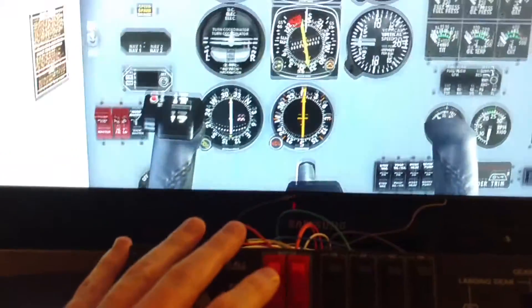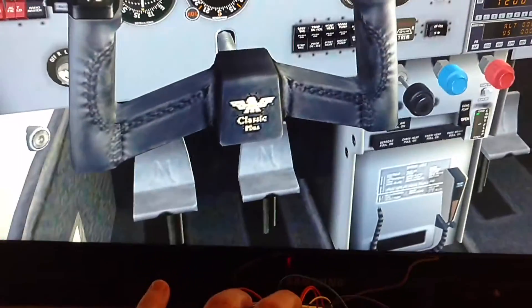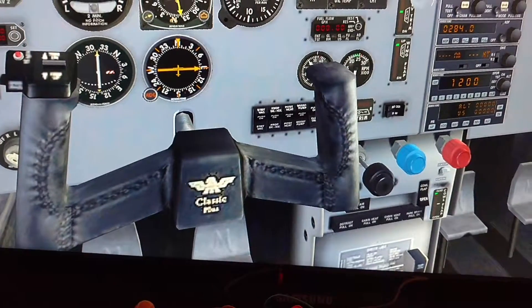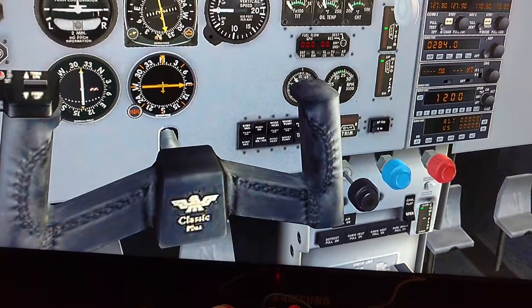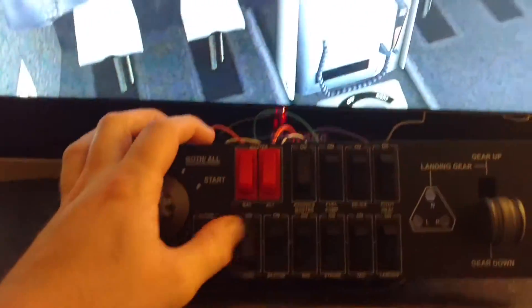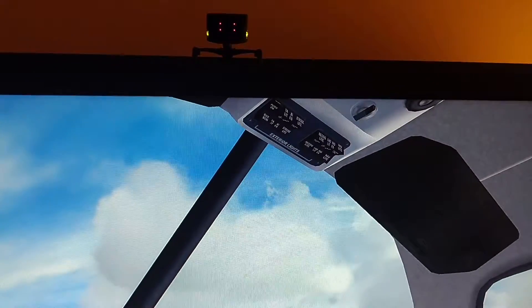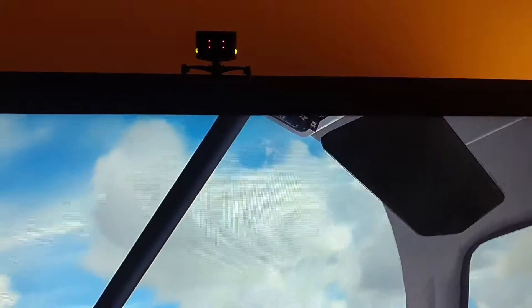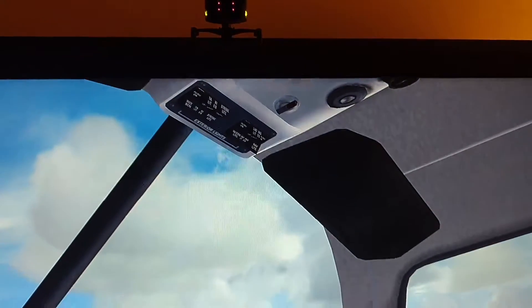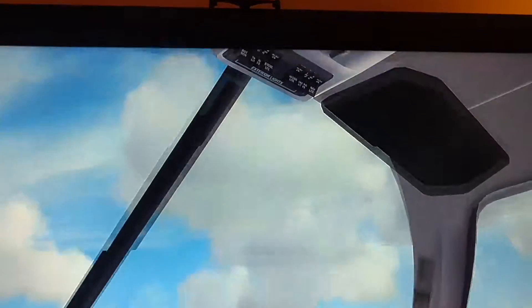I've got it working, so let me show you. So — power. Over here, if I want to do the fuel pump, de-ice, V8. For the lights, you've got the panel which turns on the interior lighting. I've got the main beacon. I improved the nav button so it now does the nav and the recognition lights together. It's also got the strobe, taxi, and landing lights.